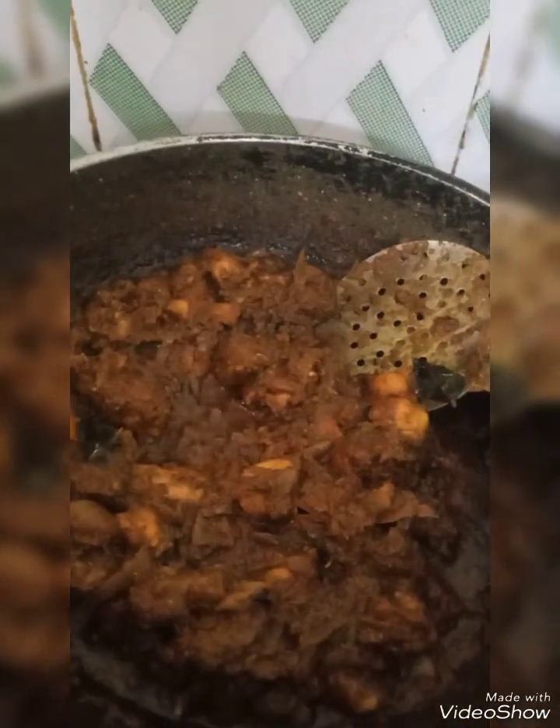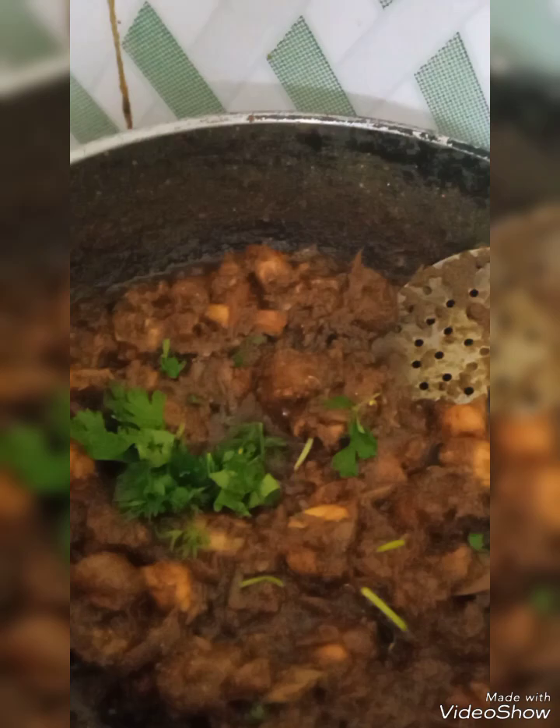While cooking this chicken chukka, you can add very little water and cook it by sautéing it. See, now it is ready — little coriander leaves.